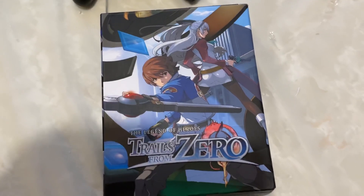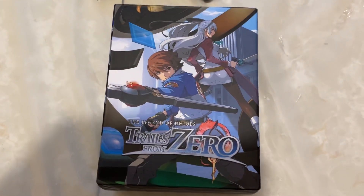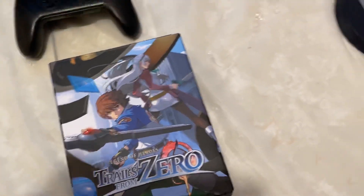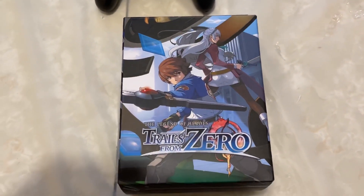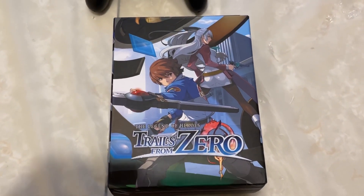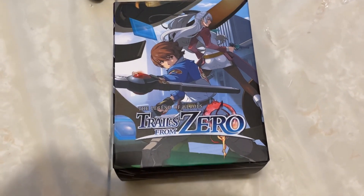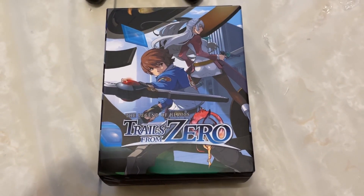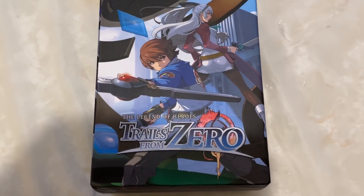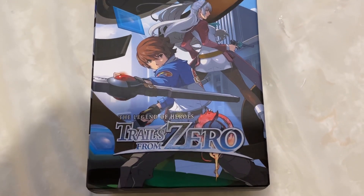I started off playing Trails of Cold Steel 3 and 4 on my Switch, seen here, and I absolutely loved both of them. Then I got myself a PS5, seen here, and I bought Trails of Cold Steel 1, which I beat, and Trails of Cold Steel 2, which I only beat half of — I'm going to continue it another time. And now I'm going even further back in time with this game: Legend of Heroes Trails from Zero.